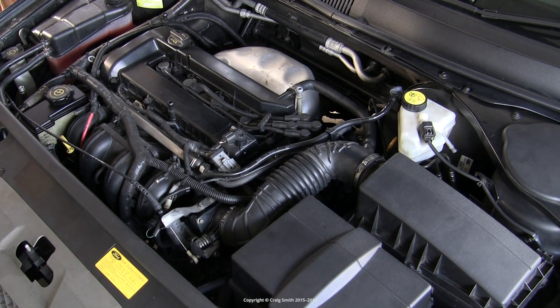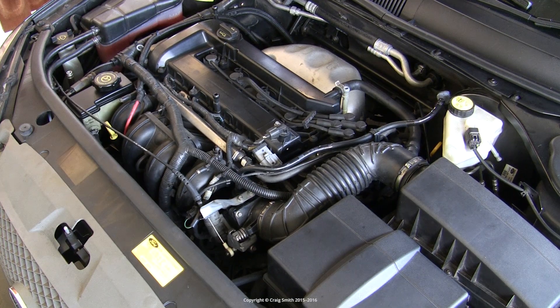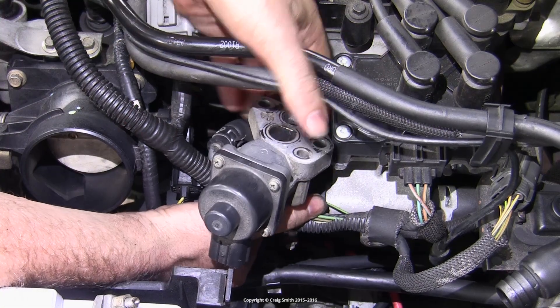If it's stuck open, that's similar to a vacuum leak, which means poor idling, misfiring, or stalling. If it's stuck closed, that can eventually lead to knocking and timing problems. So if the valve has failed it needs replacing, or if it's just clogged up and super dirty then we can try cleaning it.